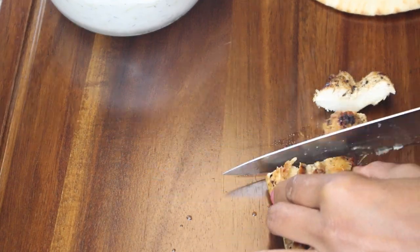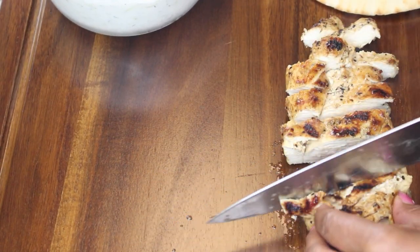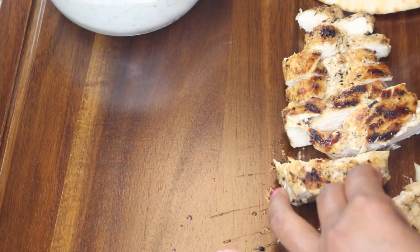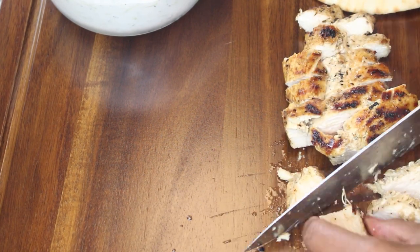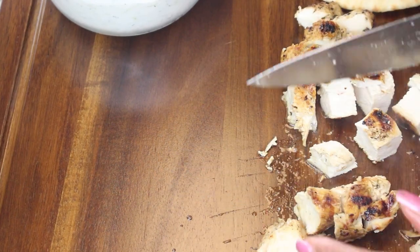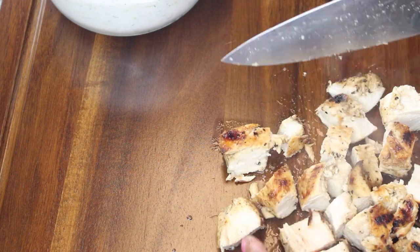I am just going to slice mine into cubes, but you can slice them as thin or as thick as you want — because you are the king or queen of your castle and this is your sandwich. You can top your warmed pitas with anything: lettuce, tomato, cucumbers, or some thinly sliced red onion.